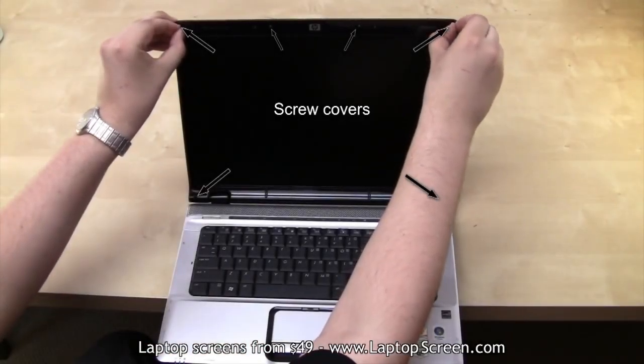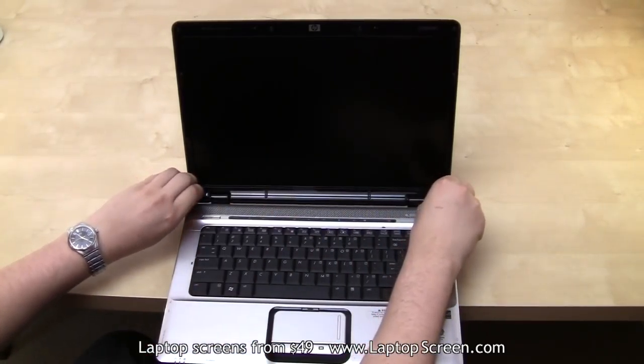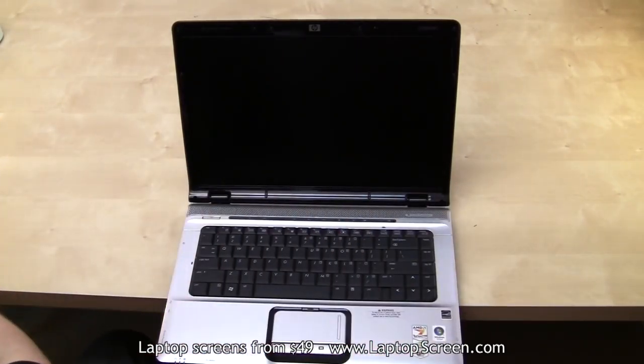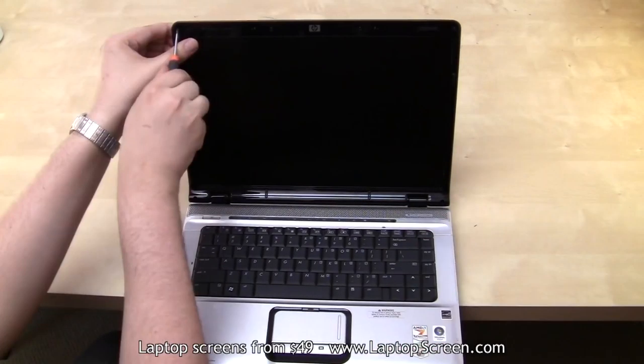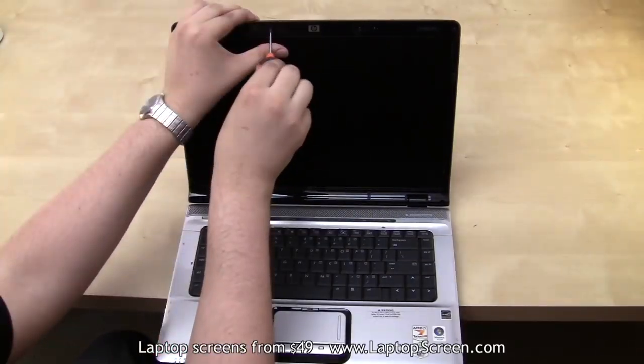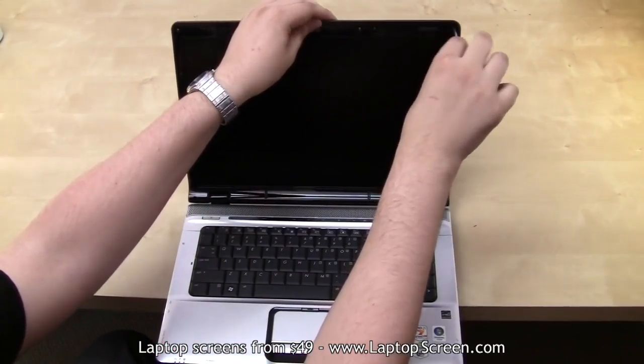Then remove all visible rubber screw covers on the screen assembly. Once done, go ahead and remove all the screws attaching the bezel to the top cover. It is important to remember the positions of the unique screws. For example, this laptop has two longer screws at the bottom and four shorter screws on top. They will need to be reinstalled in the same positions later.